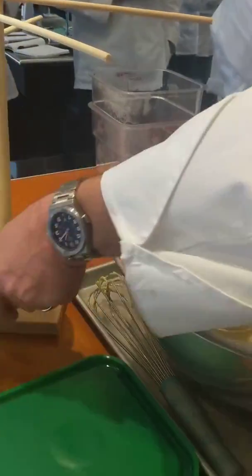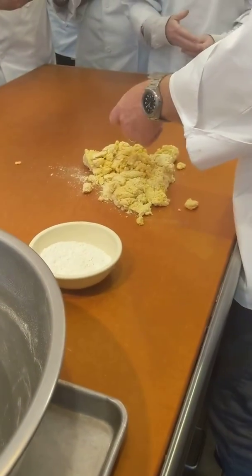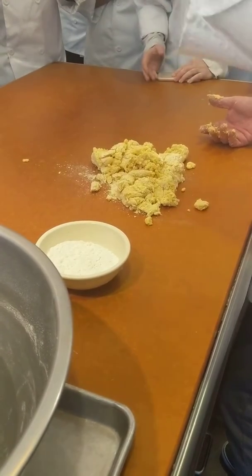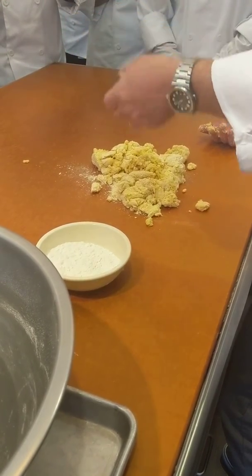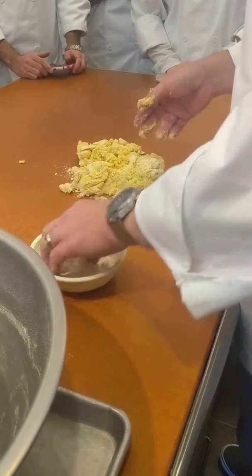I like to have a little bit of all-purpose flour on the side. Whenever I do doughs, I typically make them a little bit wetter than drier, because it's a lot easier to sprinkle in a little flour than it is to add water to a dry dough. It's a nasty, messy thing, so this is much easier to go this route.